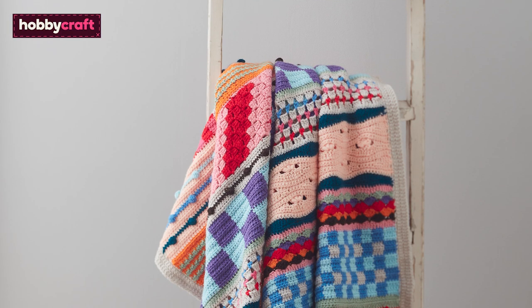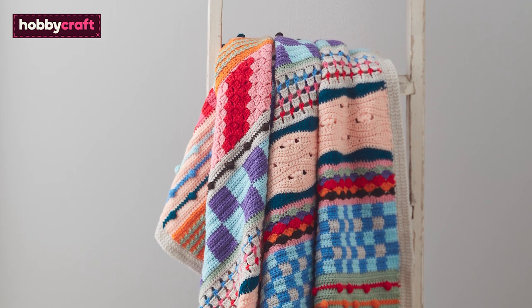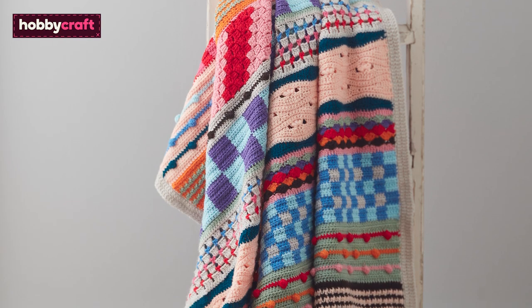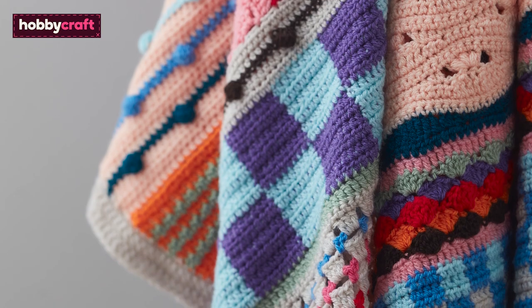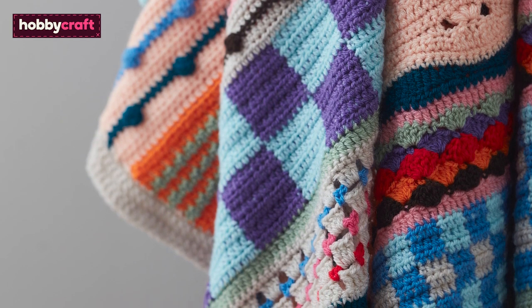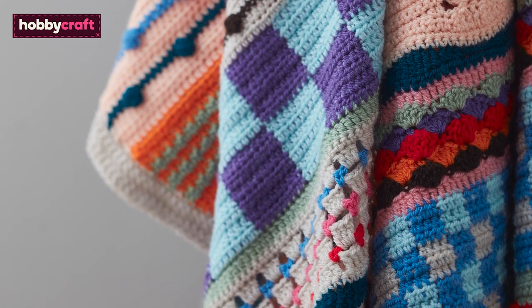The Knitcraft Mixtape Medley Cowl is an eight-week crochet along to help you explore new stitches, try new colour combinations and have fun along the way. The blanket is great for a beginner who wants to build on their skills or for a more advanced crocheter who loves exploring new stitches and colour combinations.